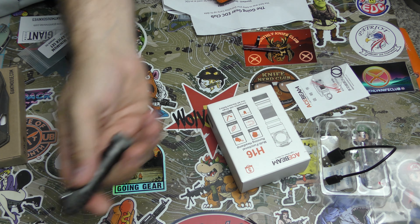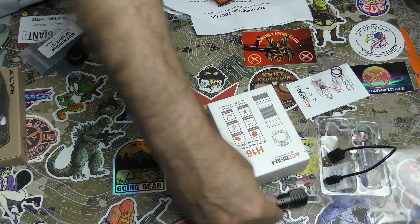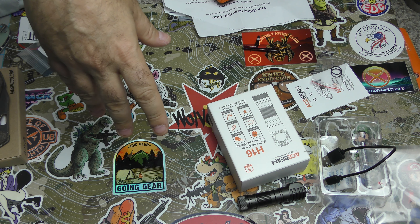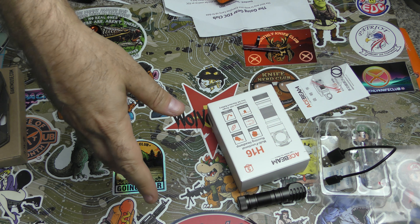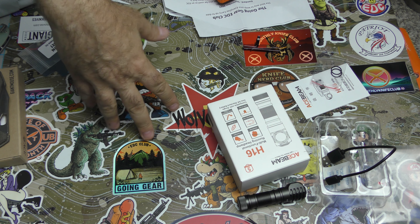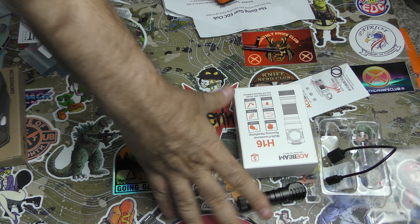It's a nice light and I love what AceBeam makes. In this very subscription I got my favorite light that I carry all the time — the AceBeam E70. It's a heavier, bigger light, but I love it. It's so reliable and gives you so much light. It's awesome. So this was cool.